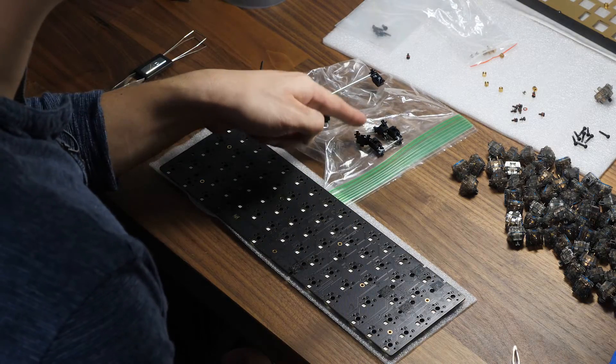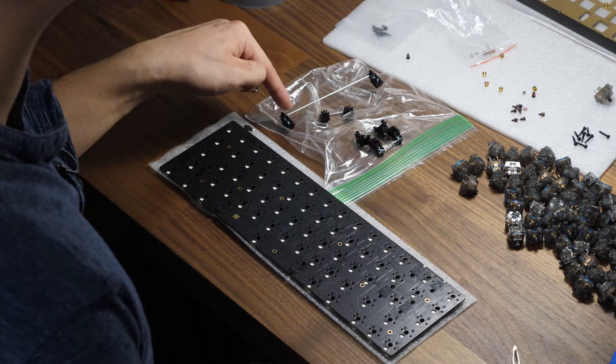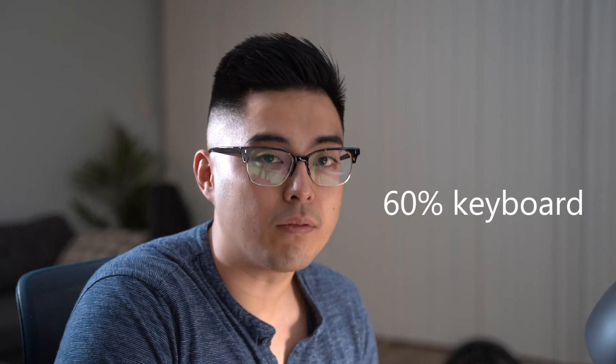So you can see here that there are four stabilizers. These are 2U stabilizers, and this is a 6.25U stabilizer. On a standard regular keyboard with full-size right shift, you'll have four 2U stabilizers and one 6.25U stabilizer, typically.